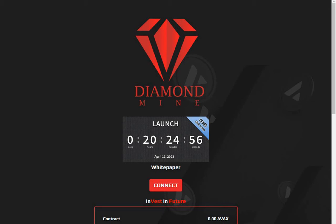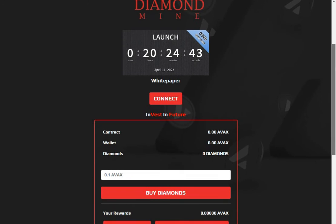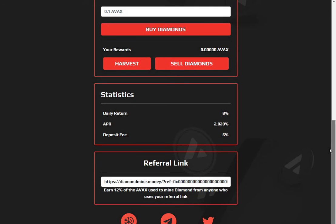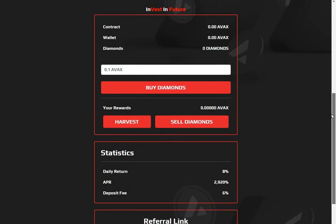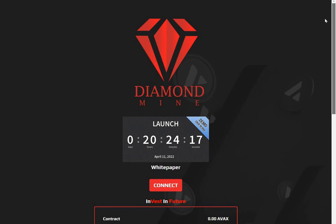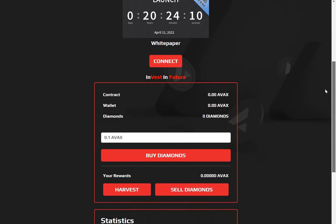Hi guys, welcome to the channel. I'm on Diamond Mine and it's simply another baked beans fork on AVAX. Just 20 hours to launch — if you get in early enough you'll get more diamonds. That's the name of the game with these protocols: the amount of diamonds you get for your AVAX goes down the longer the project goes on. So if you fancy Diamond Mine as a new project, connect your wallet, make sure you've got some AVAX in it, and buy your diamonds.